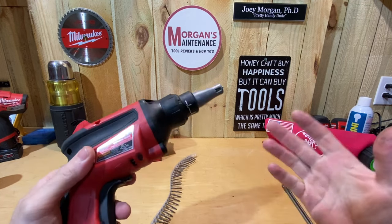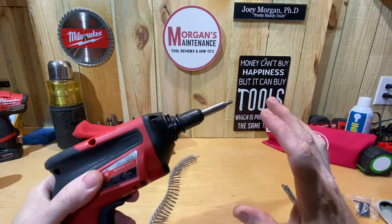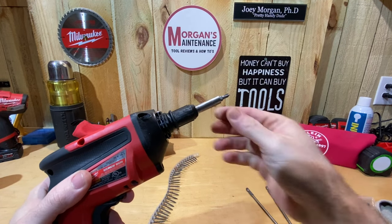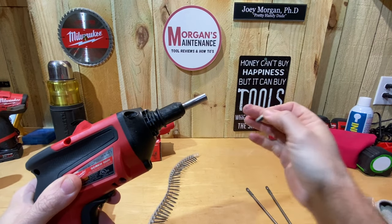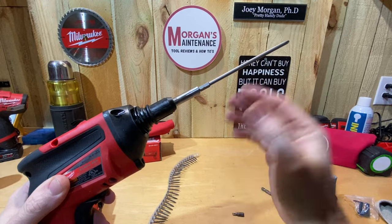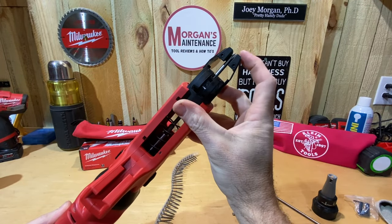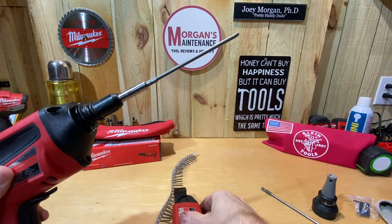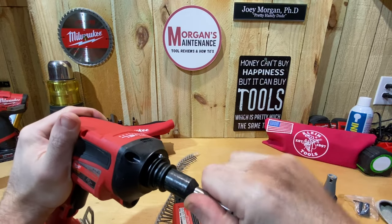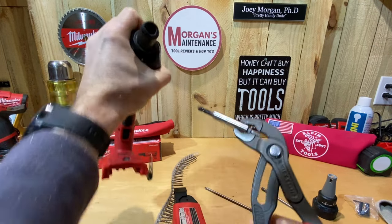Installing it onto your screw gun is fairly simple. On the Milwaukee you just pull the head off — it slides off, no turning needed. Now here's where I think a lot of people get stuck, because the instructions just say remove the bit and replace it with one of these bits. A lot of people take out just the bit and try to put the new one in, but that makes it way too long with a lot of wobble. If you put it on that way it's going to stick out past the depth point — that's obviously not how it goes.